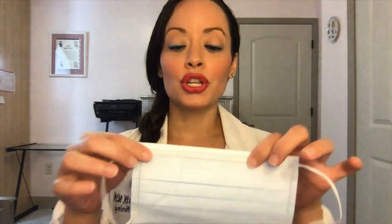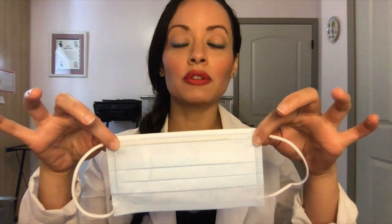Thank you so much for tuning in. So when you get a mask, depending on what kind it is, there's a wire. If you're a female, you know what underwire feels like — it's kind of like an underwire in a bra, but you can see it. You see the wire here — this goes by your nose. I see people wearing masks with it under their nose.